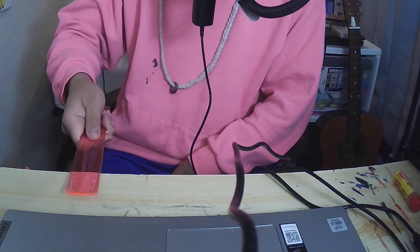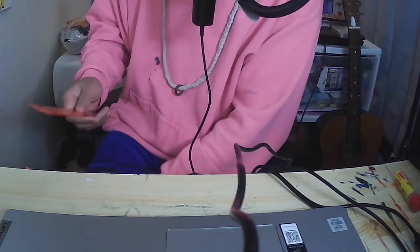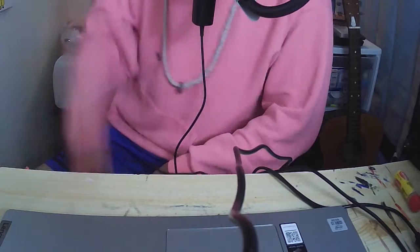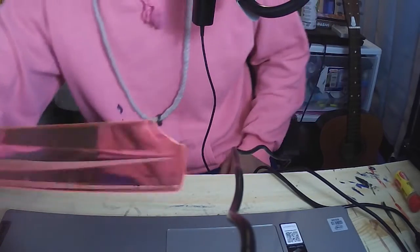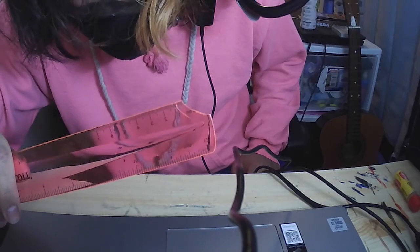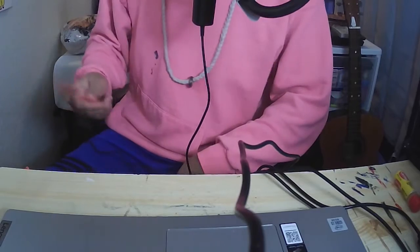Oh fuck, I slapped my leg! It already fucking broke — can you see that? Wait, where is it in the camera? Can you fucking see that? It already fucking broke. Oh my god.